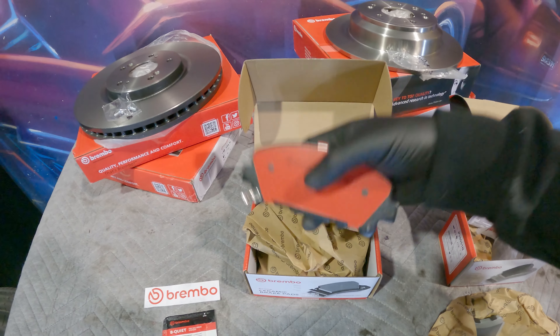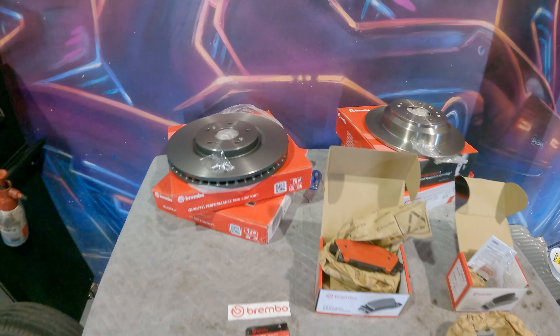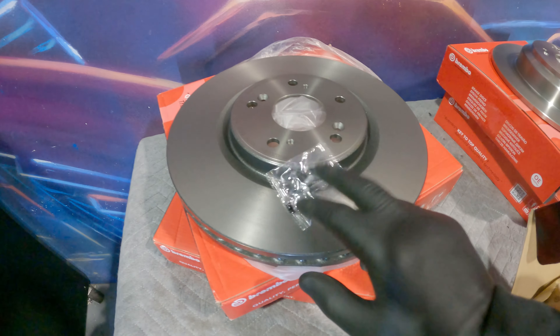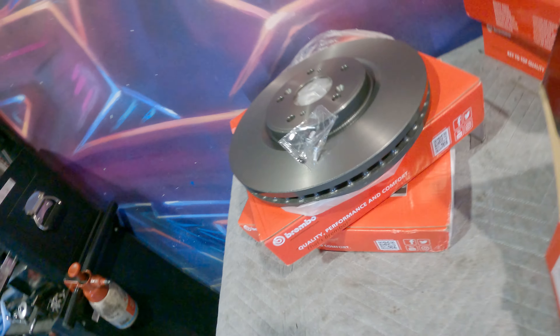We've whipped everything out now and the quality of the packaging and presentation of everything is top shelf, as you would hope for from Brembo. Everybody knows Brembo. We've got the rotors - the rotors come with fresh hardware which is a really good thing and they've got this really cool coating on them just on the edges, kind of like powder coated or something. The back one doesn't have it but it still comes with the extra hardware.